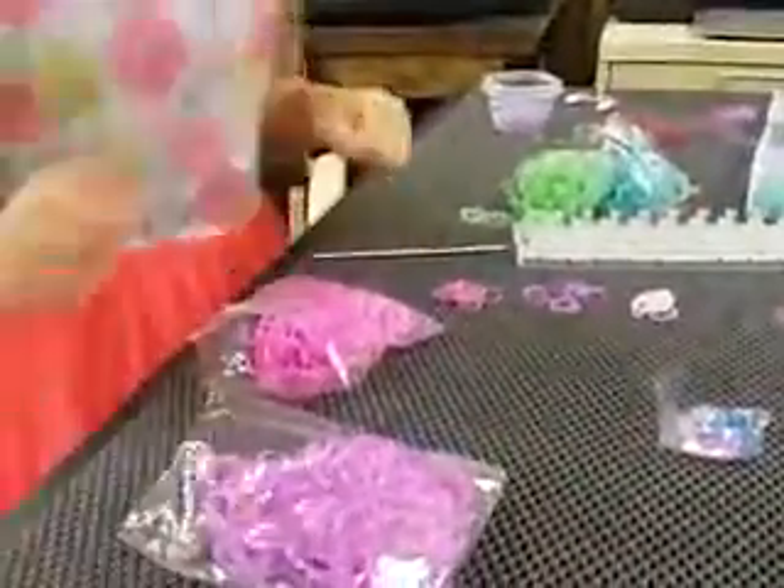Hi, this is Eve. I'm going to be showing you how to make the mini snow cone.